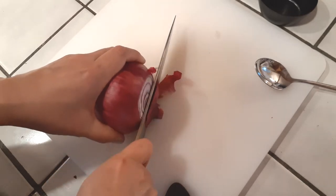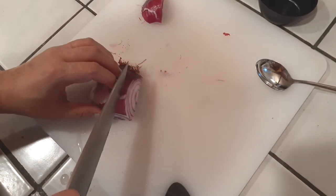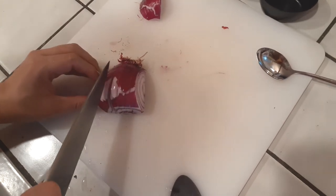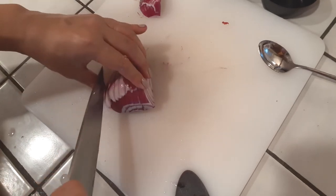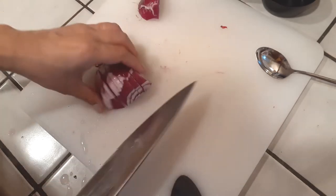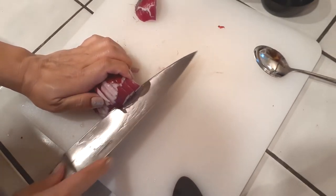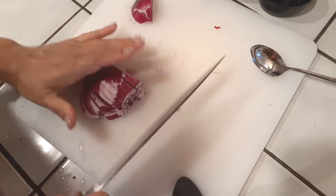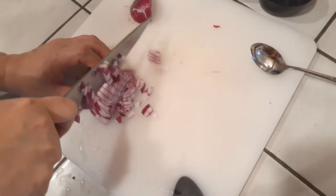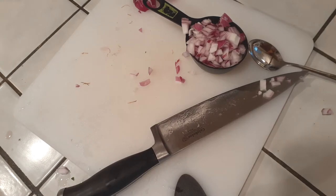I didn't have any white onions so I ended up using a red one from the back of my pantry. You're going to see me cutting it up in all weird-looking shapes — don't worry about it. All you need is half a cup of diced onions; use whatever cutting method is comfortable for you. Just make sure you use a sharp knife, hold everything together, and measure out half a cup of onion, then throw that right into a bowl.